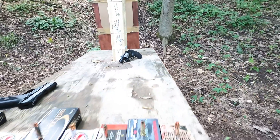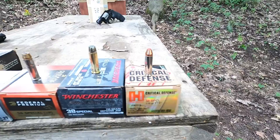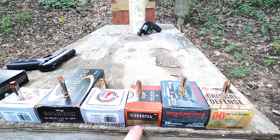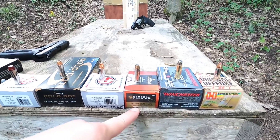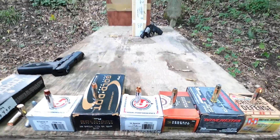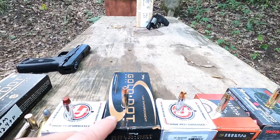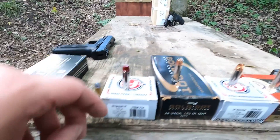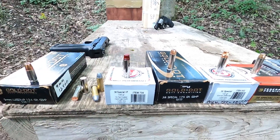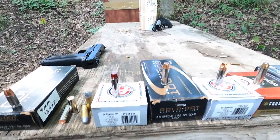I have a variety of 38 Special rounds: we've got the Critical Defense, the Silver Tip 110 grain — both standard pressure. This will be a Plus P Hydra-Shok 129 grain. We have another standard pressure, an Underwood Extreme Defender solid copper, so that might do pretty well. Another standard pressure is a Gold Dot with the short barrel bullet. Then we have a really powerful hard cast round — that will probably get a lot of penetration as it has a lot of energy.